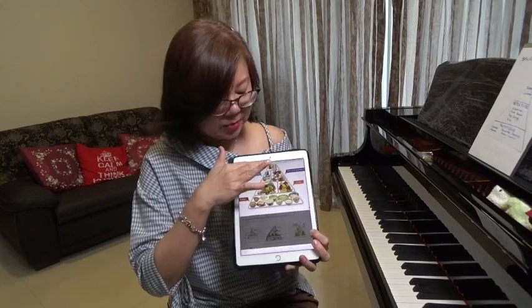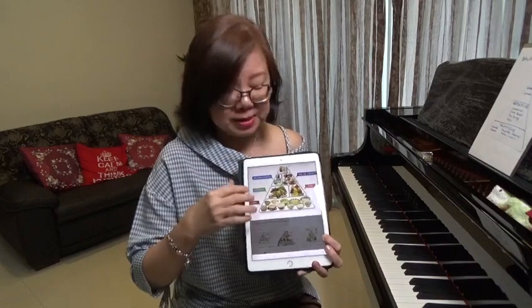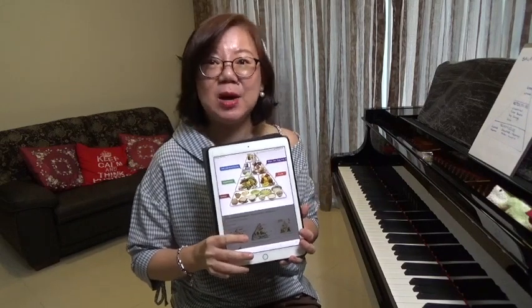And further up, lastly, we have the oils and the sugar. You need a small amount of that, but not a whole lot. So that would be the prescribed diet that keeps our body healthy.